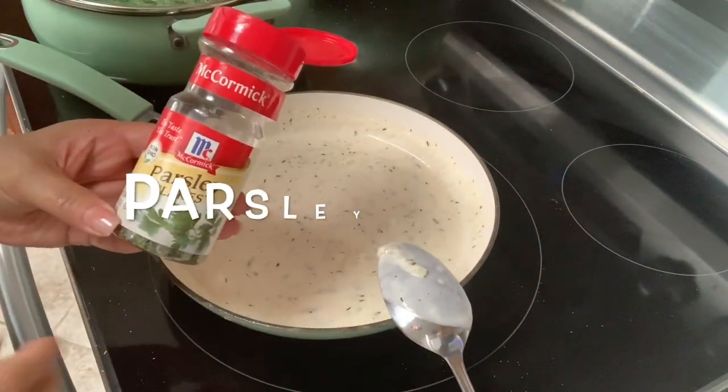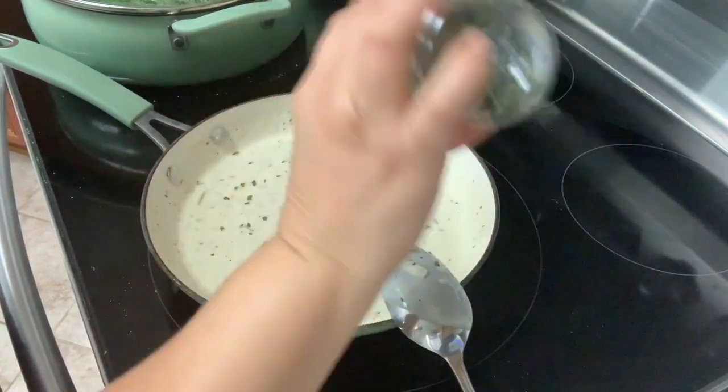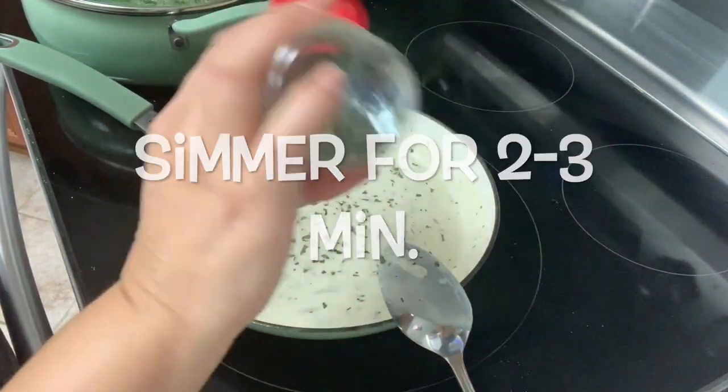Now I'm just going to go ahead and sprinkle some parsley flakes — if you have fresh, great. And then we're going to simmer on low heat for two to three minutes.